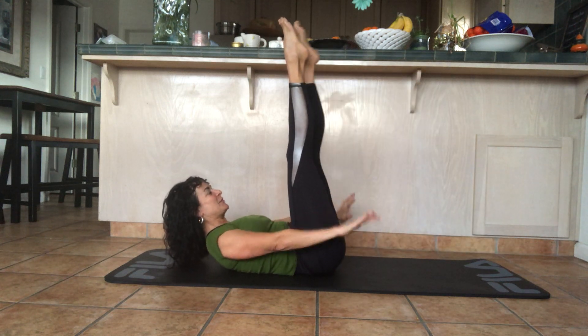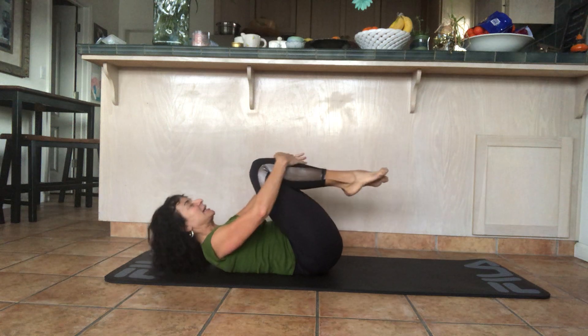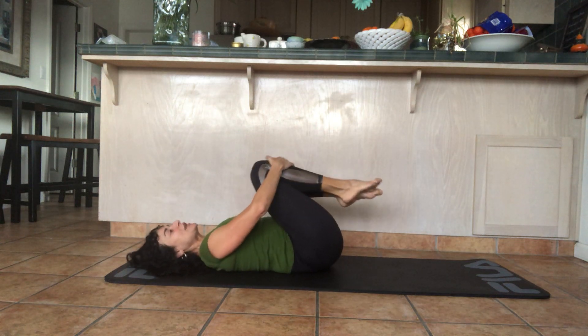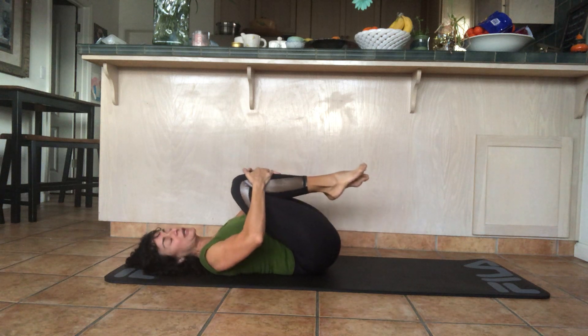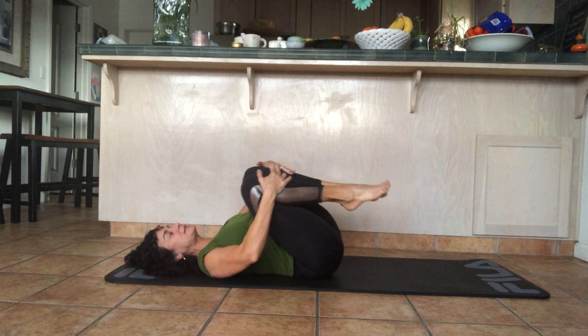Bring the leg up, then bring the legs in and again circle your legs around. If your neck was bothering you, turn your head side to side gently to release your neck muscles. Circle the legs the other way.